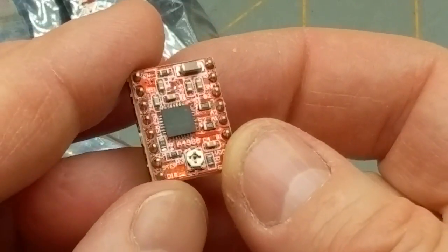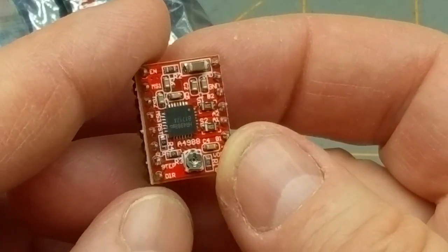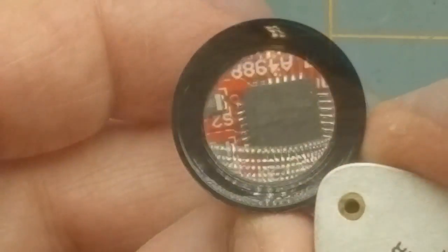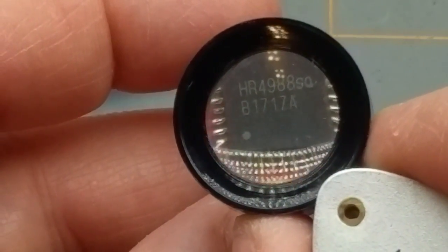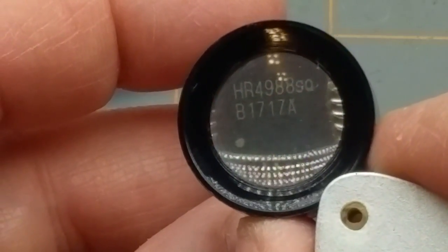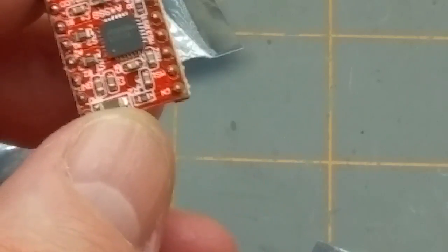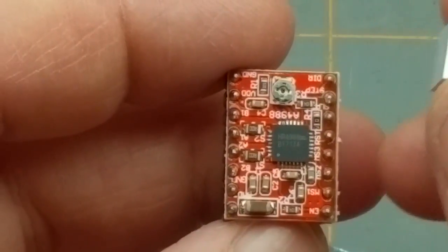What does that say? Looks like A4988 — I think that's the main part number. Yeah, based just on the markings on the back, I'm going to guess that's a stepper motor driver. The heat sink is a little oversized for that chip but I think that's okay, and the heat sinks are adhesive-backed too, which is nice.